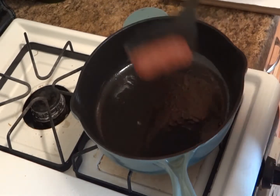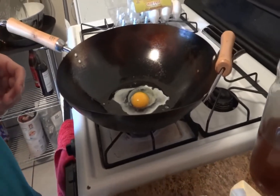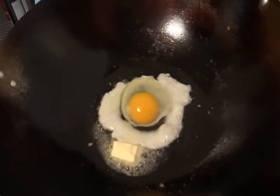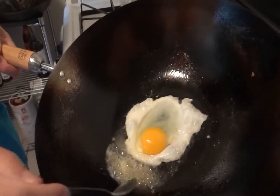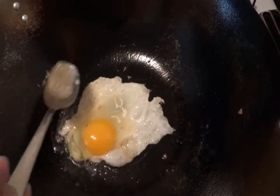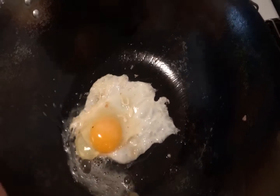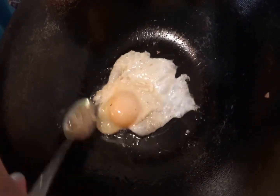Now that our spam is done, let's cook an egg. I'm going back to the wok for this. You can have your egg any way you like — scrambled, sunny side up, over easy. I've recently grown fond of basting an egg with butter. The idea is to keep spooning that hot melted butter over the egg until the whites are cooked, and also over the yolk so it doesn't get too runny — unless you like it that way.